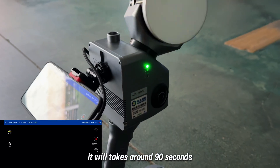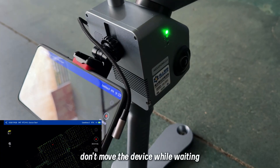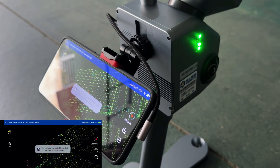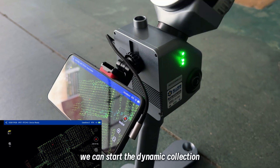It will take around 90 seconds. Don't move the device while waiting. It says the equipment is ready — we can start the dynamic collection.